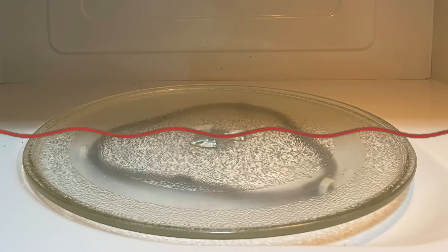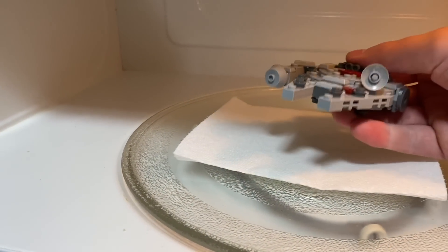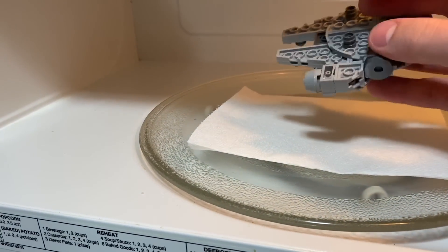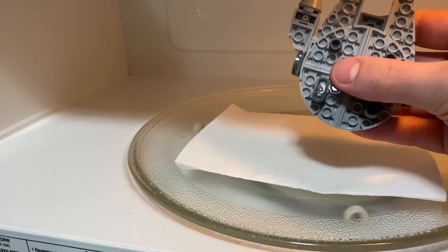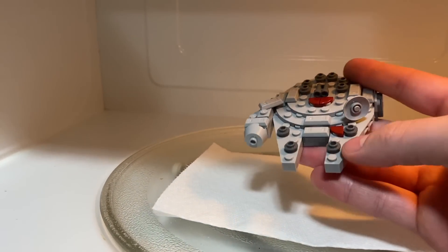How much longer will it take? Well, that's what we're about to find out. For round one, we're just going to put the Millennium Falcon in the microwave for 30 seconds. When I opened up the microwave to take a look, the Millennium Falcon was barely even warm. You could barely tell a difference. I have seen Lego sets get hotter just by sitting them next to a window on a sunny day. So a mere 30 seconds in the microwave didn't do much at all.